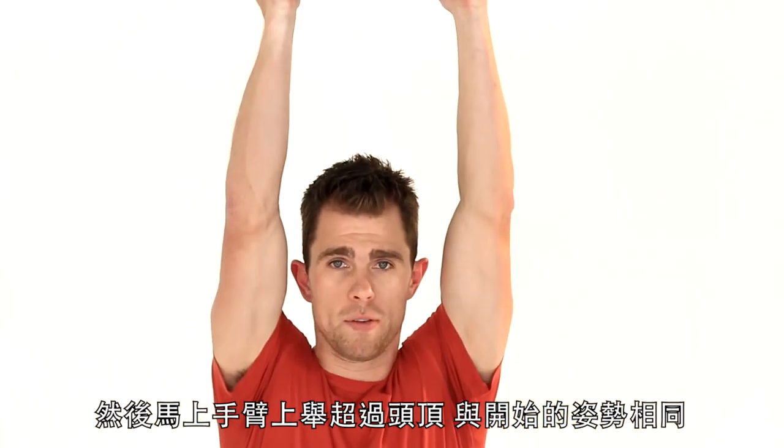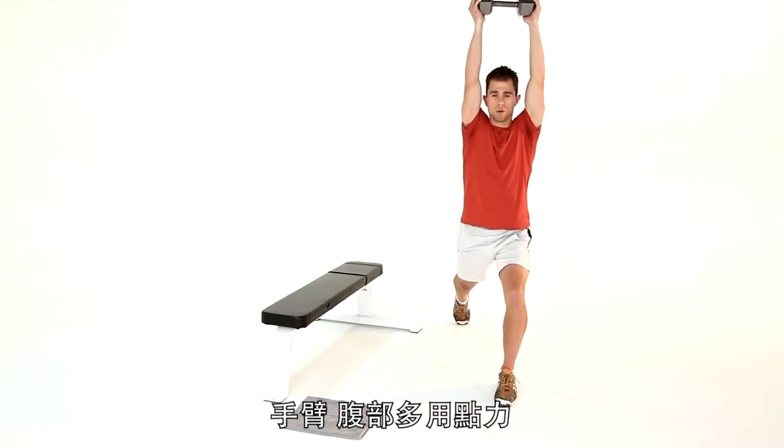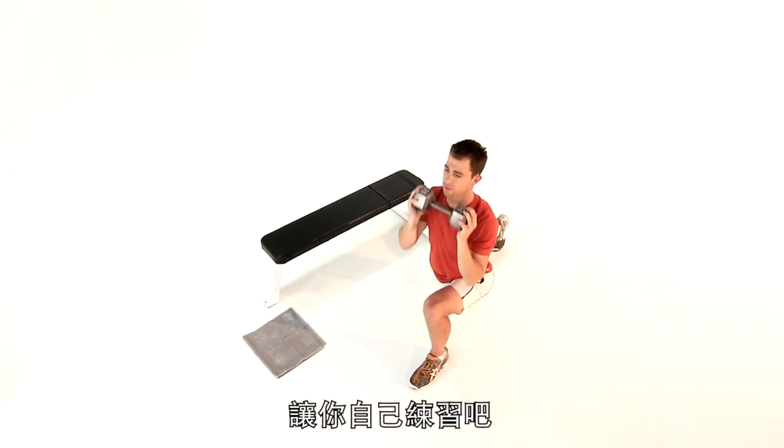Here it is for intermediates: arms above your head, same starting position. Breathe out, drive it up — more shoulders, more abs, more pressure on those glutes. Control it down. Last one: breathe it out and control it back down. Off you go.